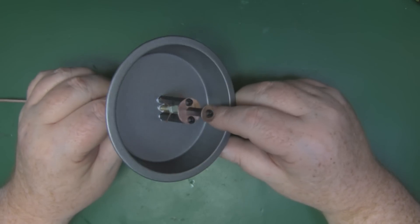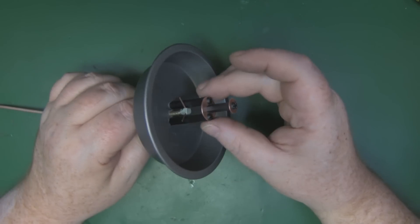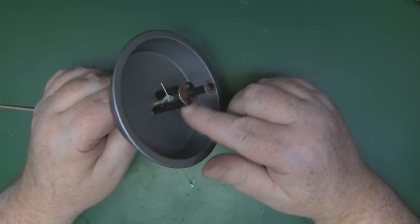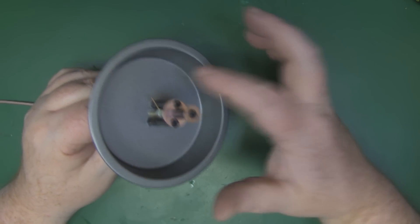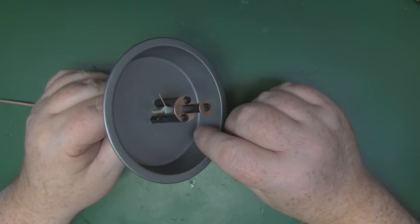The backfire antenna for 5.8GHz is now finished, but I'm going to disassemble it to paint the reflector tin — I don't want to paint the nylon spacers or the copper discs, so I'll leave those as they are and just paint the reflector part to tidy it up.